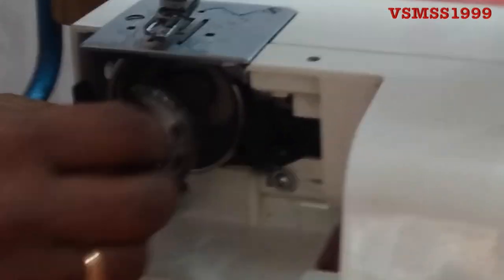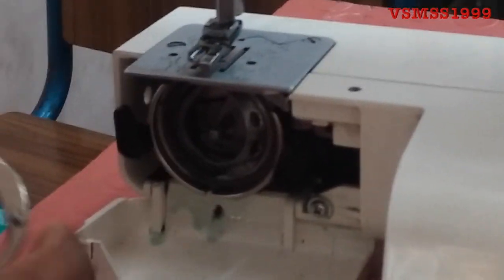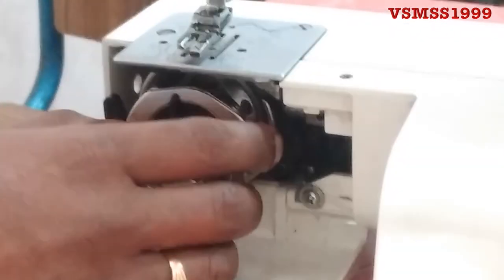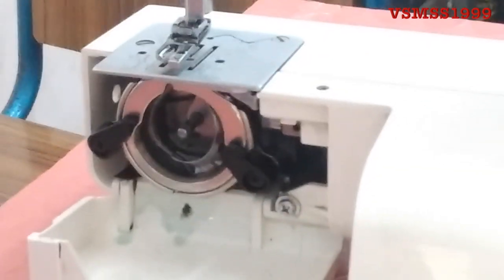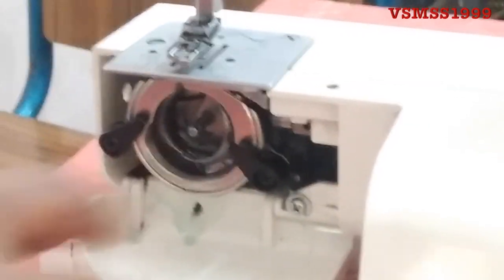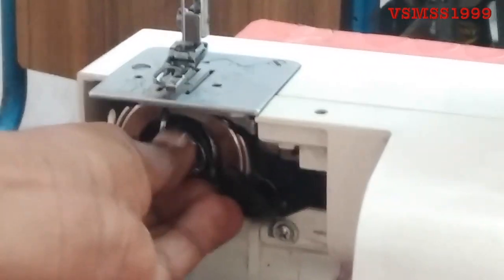We cut it from the body. Put the needle pie in the position. Put the pinnus on the pinnus — we will match the pinnus. Put the precision. Cut the sound on it. Put the needle pie in the position. I'll do it from the distance.